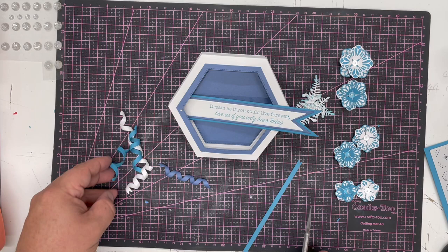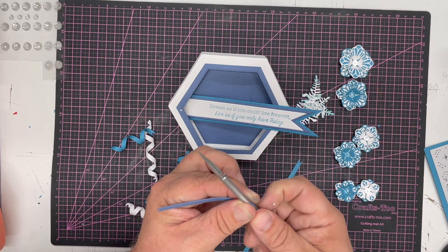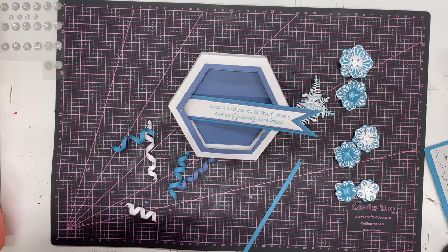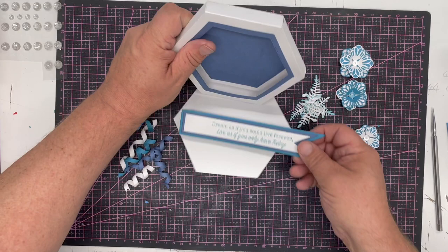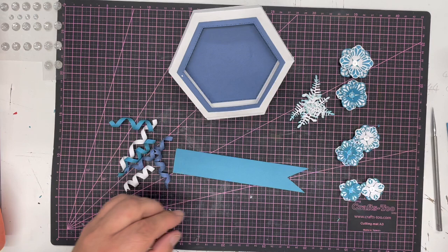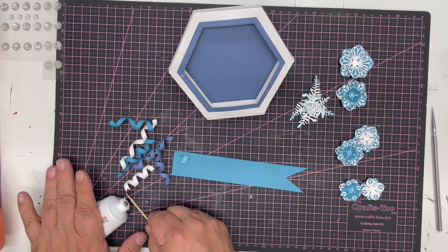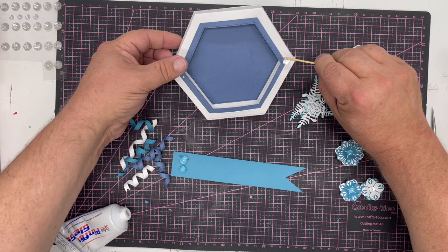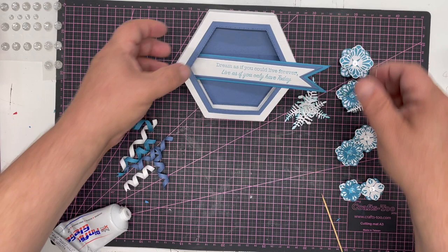I've got a couple of curls in teal and a couple in white, in longer and shorter sizes. These are from the John Next Door flags — I've used the smallest die from two of those different size sets. It's just a case of arranging this to work. I'm using Pinflare glue gel because it's nice and quick, glues extremely well, and gives me dimension with some wriggle room. I'll put a little bit on the side and pop the sentiment in.